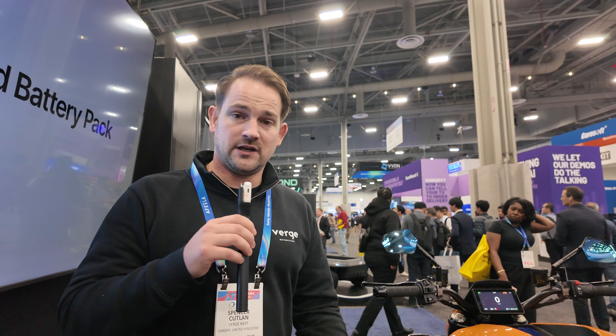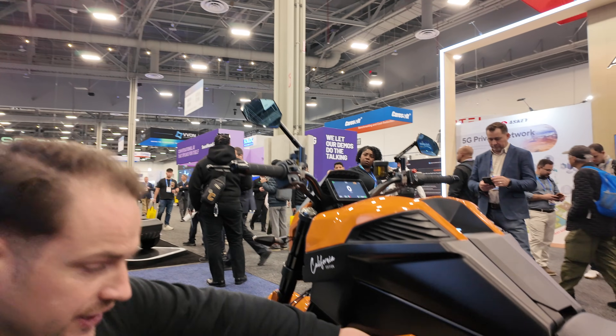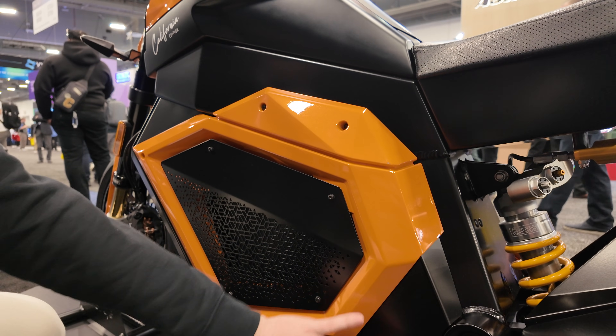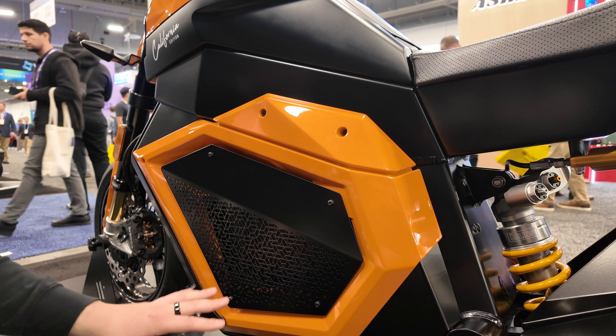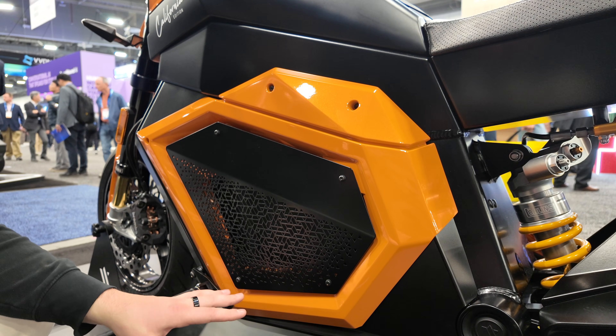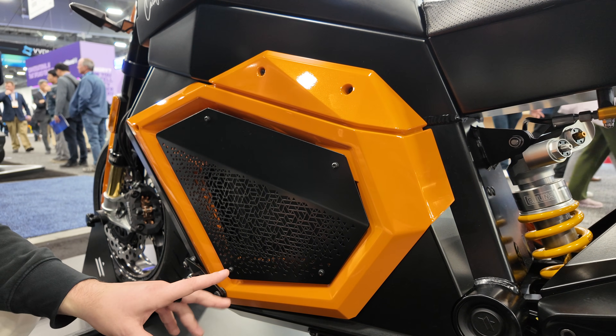That's what a solid-state battery pack delivers, and it sits down low here — you can see the crease in the fairing. The aluminium frame protects the battery pack, which is the lowest part of the bike. The 20 kilowatt-hour pack weighs 225 kilos; the larger one is between 235 and 240 kilos.